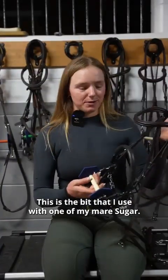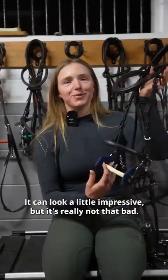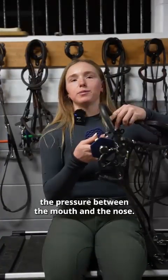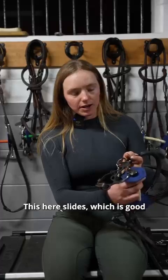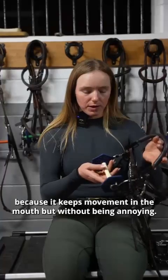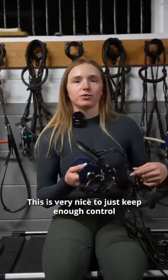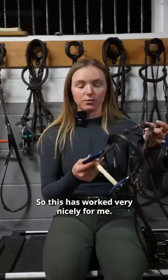This is the bit that I use with one of my mares, Suga. She also jumps the meter 40s, 45s. It can look a little impressive, but it's really not that bad. I also use a converter so that there's less shank. Here you can see the nose piece — it distributes the pressure between the mouth and the nose when you pull on the ring. This here slides, which is good because it keeps movement in the mouth without being annoying. It's the same mouthpiece, so still flexible enough. This is very nice to keep enough control but not get too much when it's a force-sensitive horse.